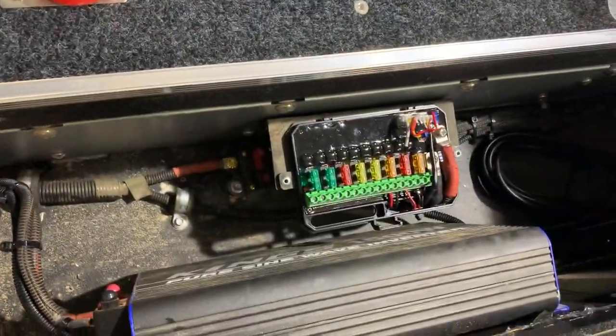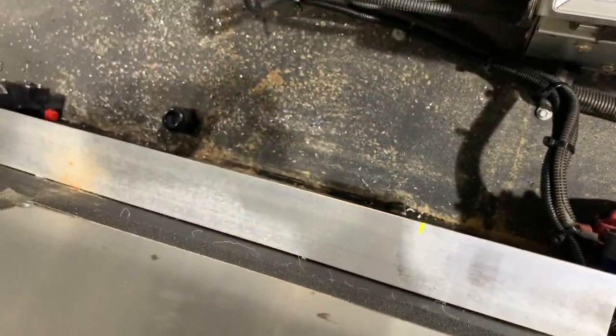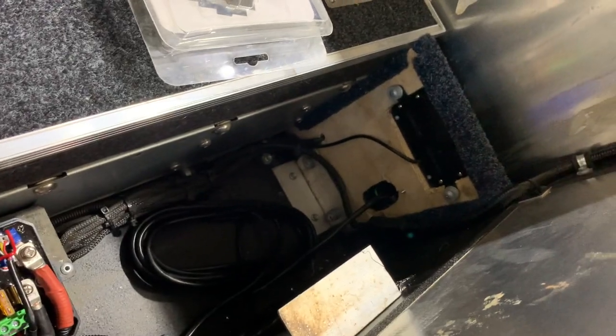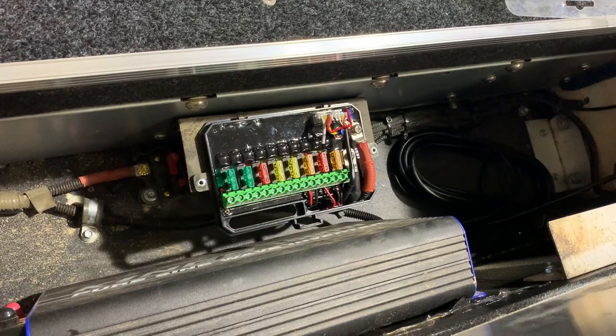While those brackets are drying, I'm going to wire it to the fuse box — running the wiring while nothing is in there so it's easy to get to. It will all come off that main switch panel for the whole system.